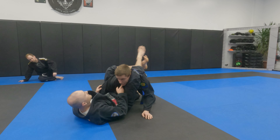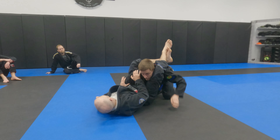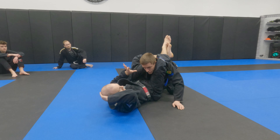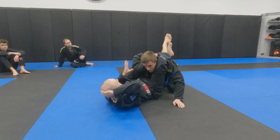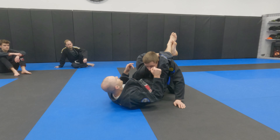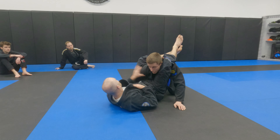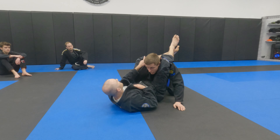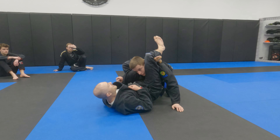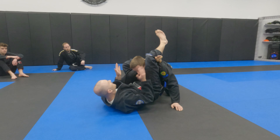You'll notice the position he lands in is going to be very close to an omaplata. Don't worry about that for now. We're going to adjust our triangle to work on the opposite side. So when someone is hiding their arm and not allowing me to cross it over, what we're going to focus on is reversing our triangle. Normally the arm that's stuck inside the guard — that's the side my lock goes to. But instead we're going to lock on this side. It's far easier when that shoulder's in the way because it allows my hip to rotate.